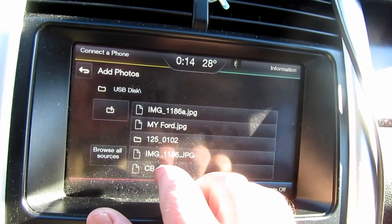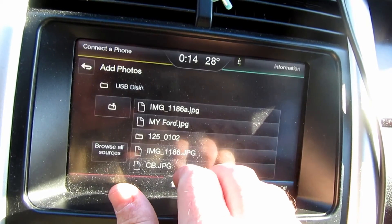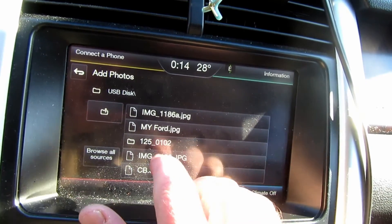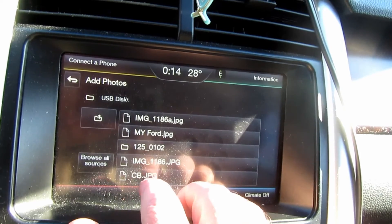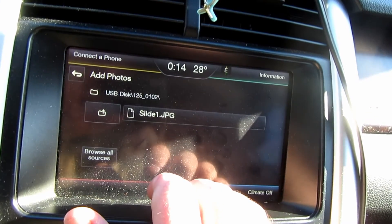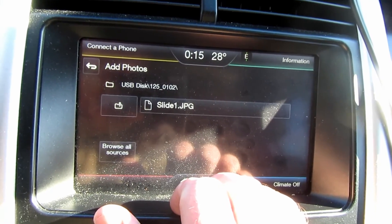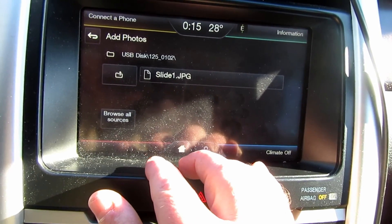I had multiple photos saved. The CB one — the file cannot be imported, please ensure correct format. That one wasn't set at the right format — not at 800 by 384, so it's not going to work. Let's try the next image — also not the correct format. Then last but not least, my Ford photo — it's saving that one because I did save it at 800 by 384. So two of them were not going to work because they didn't meet the required dimensions.